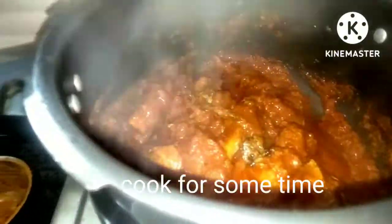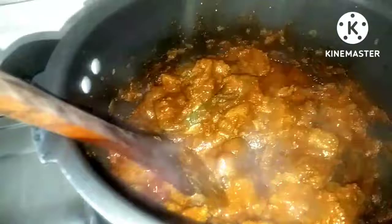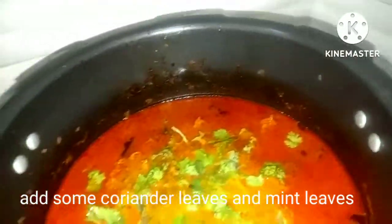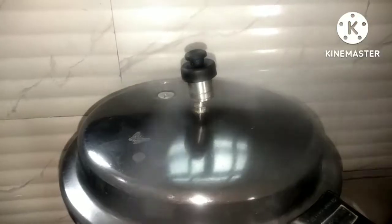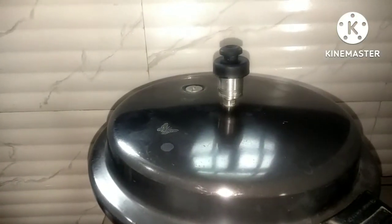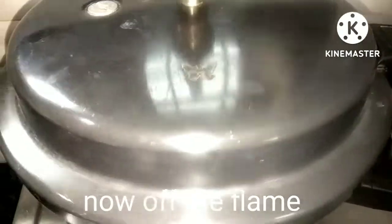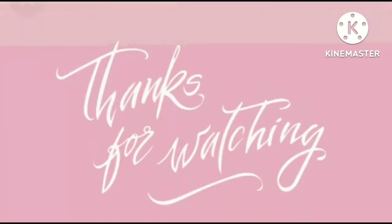This cabbage will drain with one glass of water. I made a lot of muttons ready. Thanks for watching my channel.